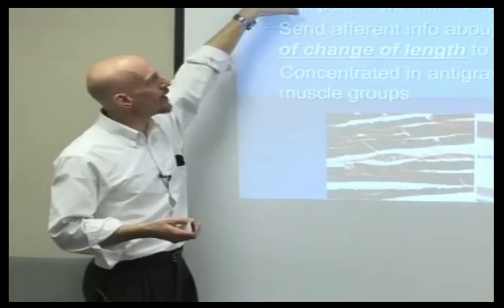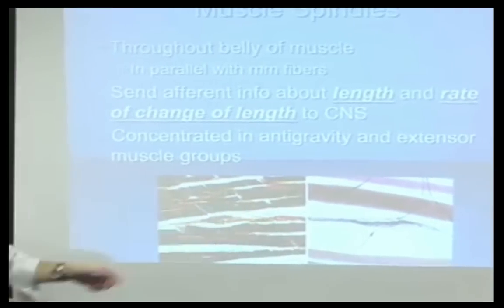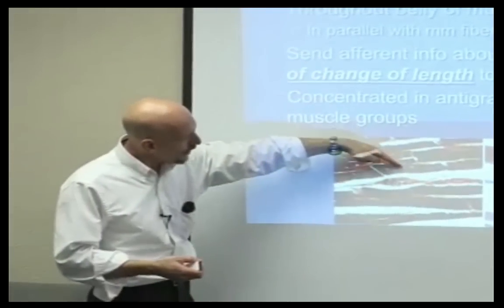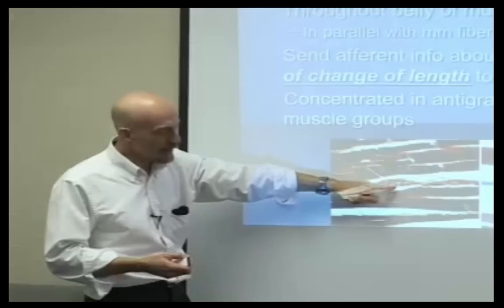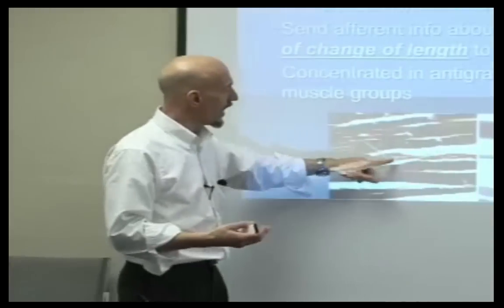Muscle spindles are located throughout the belly of the muscles; they're in parallel. So here are the muscle fibers with these muscle fibers. That's why when I stick a needle in here, I'm only going to go through regular muscle fibers, but sometimes I'm going to go right through a spindle. And if I go directly through a spindle, then what's going to happen? I'm going to affect that spindle.